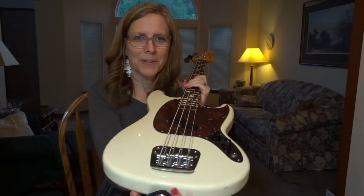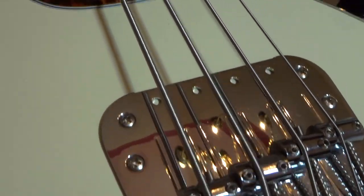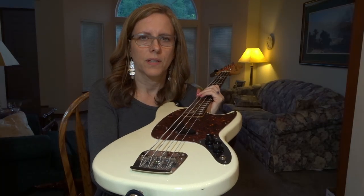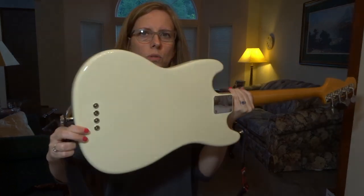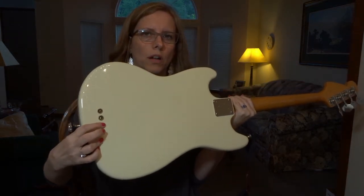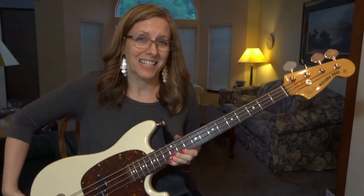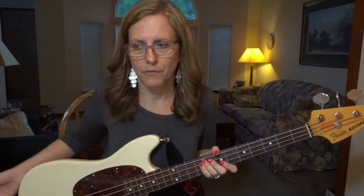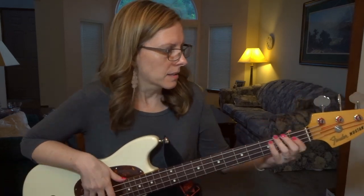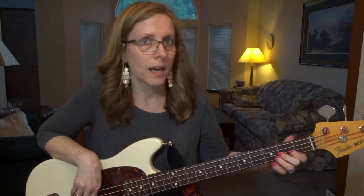Now the bridge — the bridge is completely different. As you can see, each string gets its own support, so this bridge is much better. Plus it goes through: the strings start on this side and go through the body of the bass and up and over, which means it actually takes medium strings even though it is a short scale bass, because they have to start on the back of the bass. So it's a nice setup for all the gigs that I have.